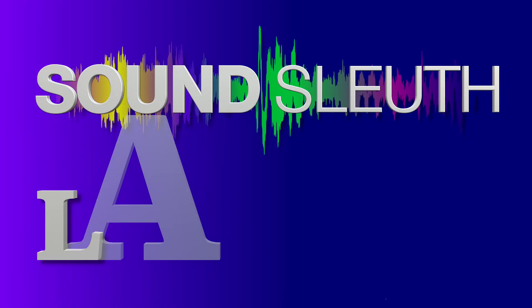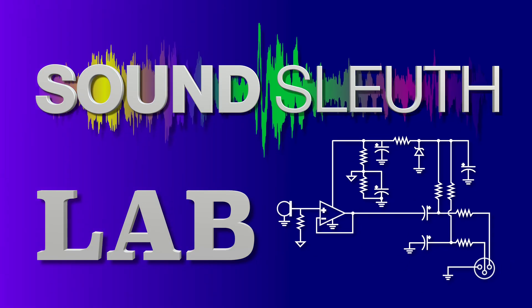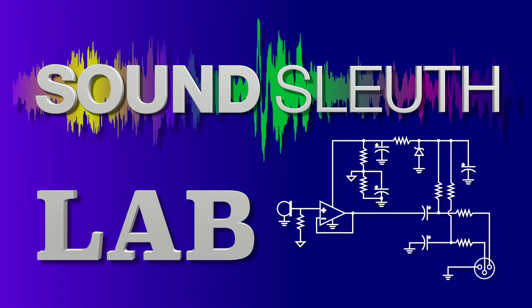Sound Sleuth Lab. Testing 1, 2. Check. Testing 1, 2.